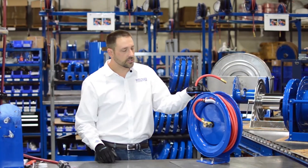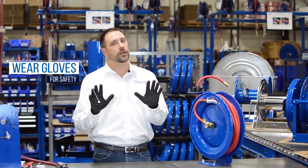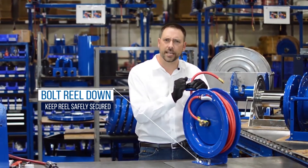Before we get started, a little bit of safety. Anytime you're dealing with any kind of sheet metal components, be sure to wear gloves. The reel should also be mounted or bolted in place because we're going to be pulling a little bit of tension out of it.